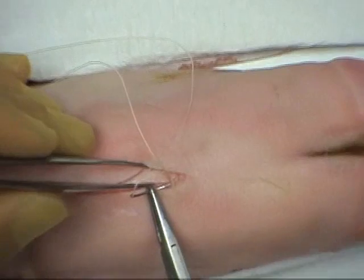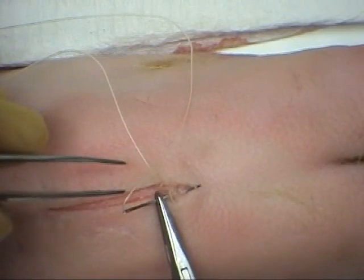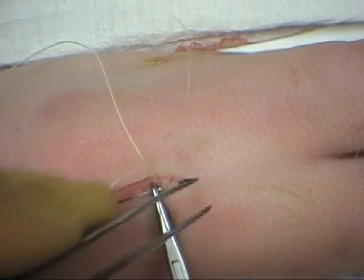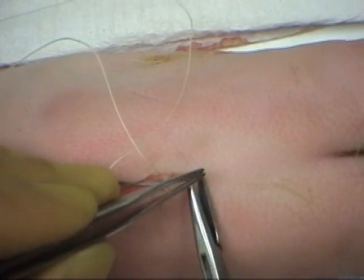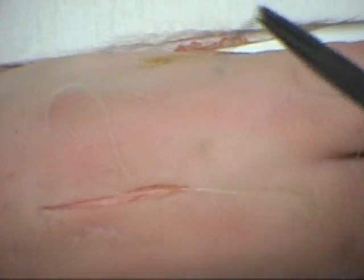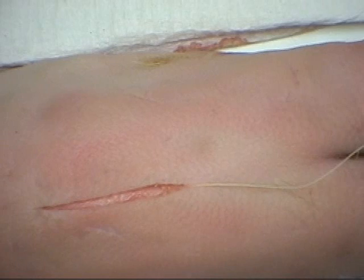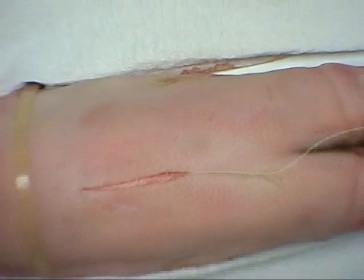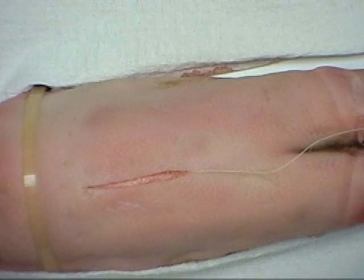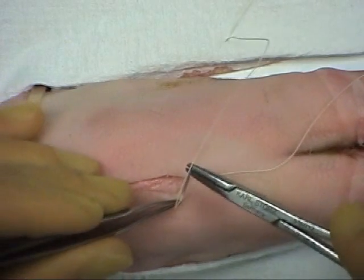Working from the apex, small bites are placed just deep to the dermal layer. The entry point of a bite is placed directly opposite the exit point of the previous bite.